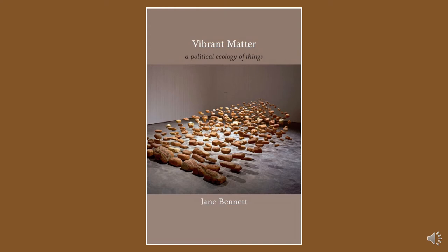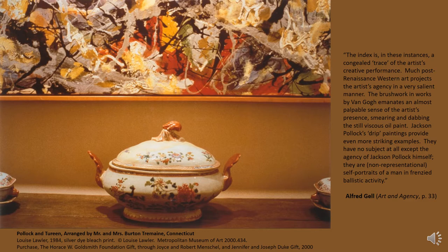This brings me to one of the main points I want to make in this talk: that the practice and products of wood-fired ceramics testify viscerally and compellingly in favor of vital materialism. The basic idea that things can exercise various kinds of agency has many origins, but many point to Alfred Gell's widely read book Art and Agency and Anthropological Theory, published in 1998. Gell writes: "The index is a congealed trace of the artist's creative performance. The brushwork in works by Van Gogh emanates an almost palpable sense of the artist's presence. Jackson Pollock's drip paintings provide even more striking examples—they are non-representational self-portraits of a man in frenzied ballistic activity."